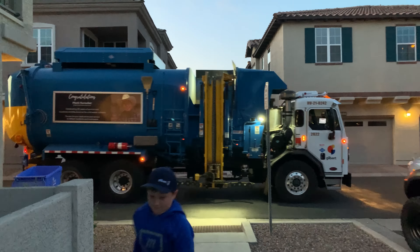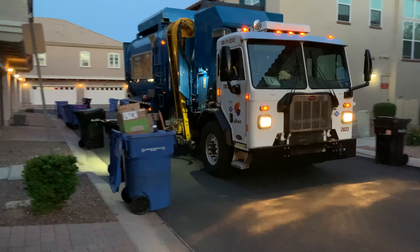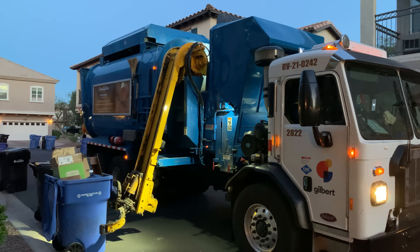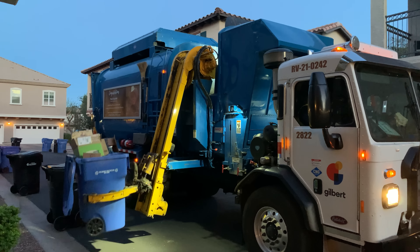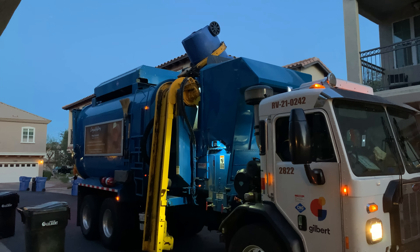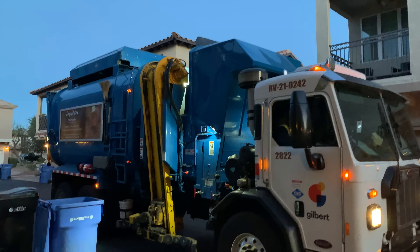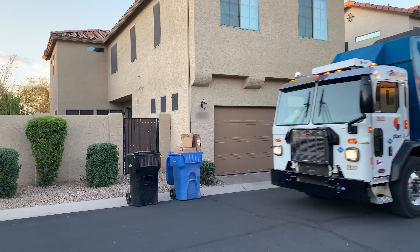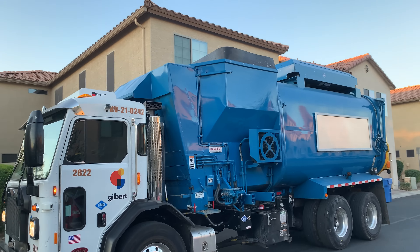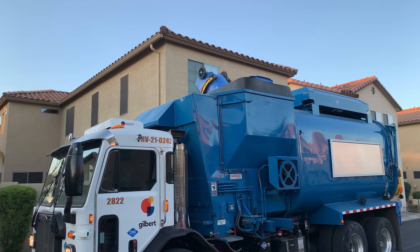And now here comes yet another one. For all the young ones watching, this truck is called an AMREP — it was made in California. Up it goes and done. Perfect. Here's another full bin, and yet again he did it perfectly.